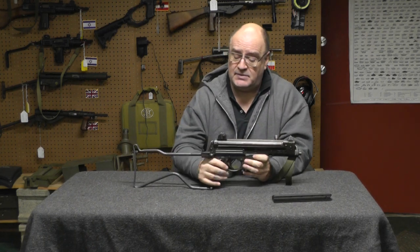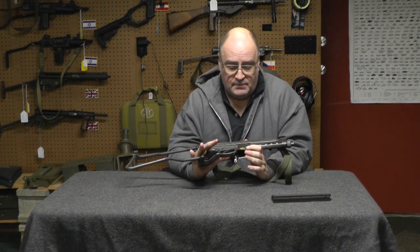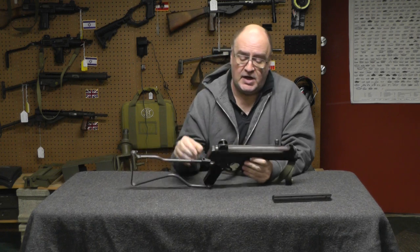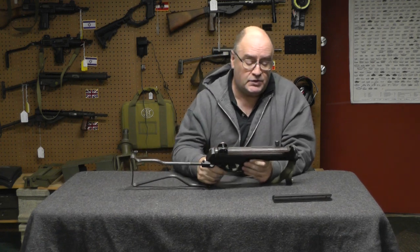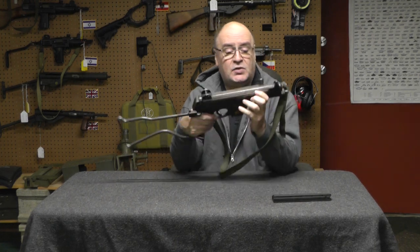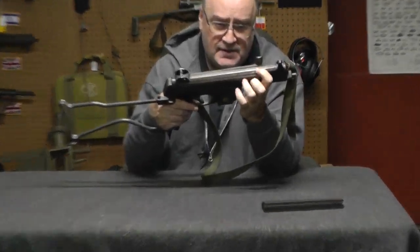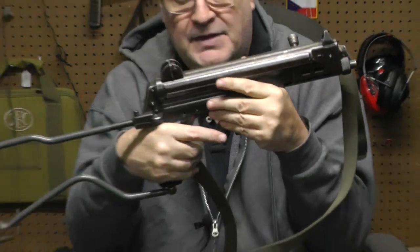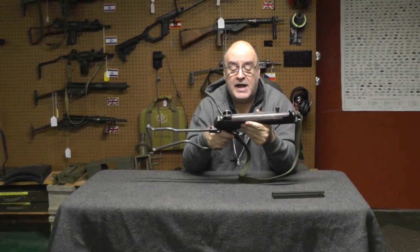Here's my MPK. This is a post-sample import. As you can see, it's well used. When I got it, the spring system was shot and I had to put a new recoil spring in it. Also, this little cover that slides back when you cock the weapon is a little bent. But that's really not why the weapon failed, in my opinion.